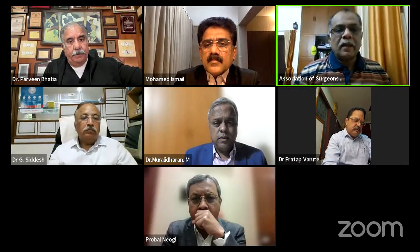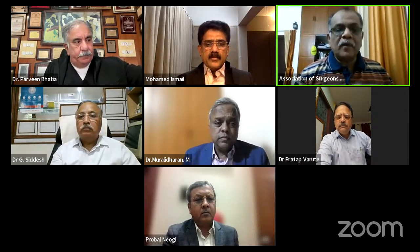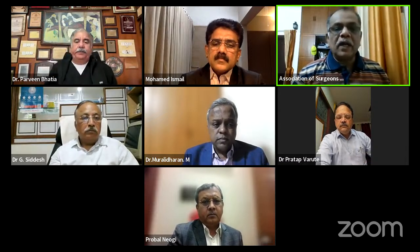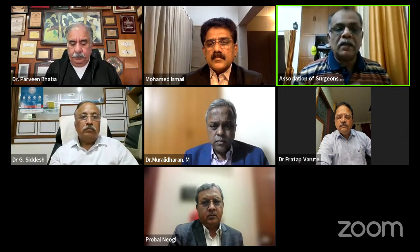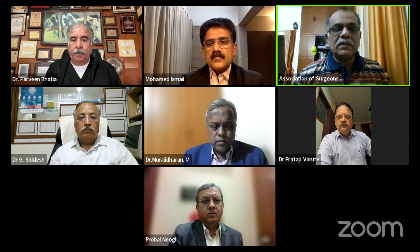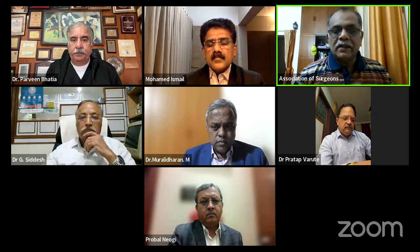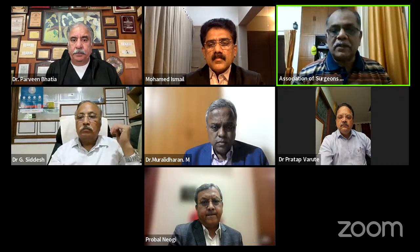Good evening everybody. We are going to start the program for today, which is a How I Do It session. We are streaming live to the YouTube channel. Welcome all the members and all the visitors to the YouTube channel of ASI. Let me invite Dr. G. Sudesh to take the proceedings forward.